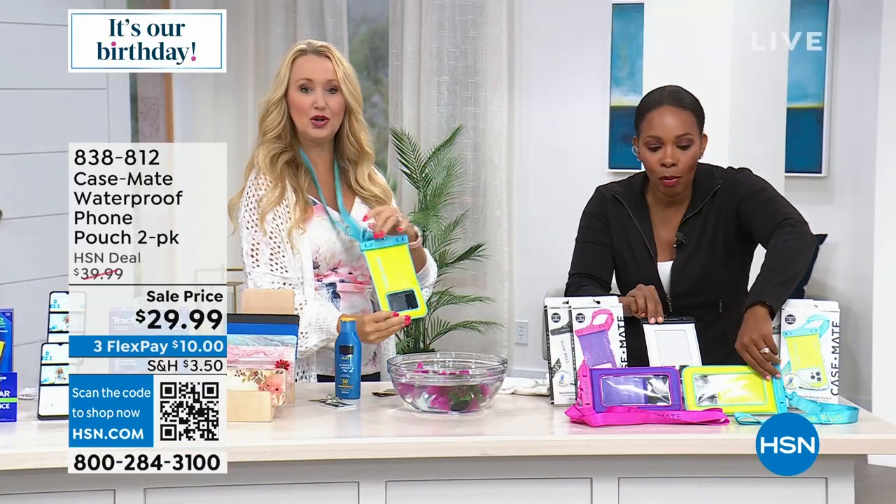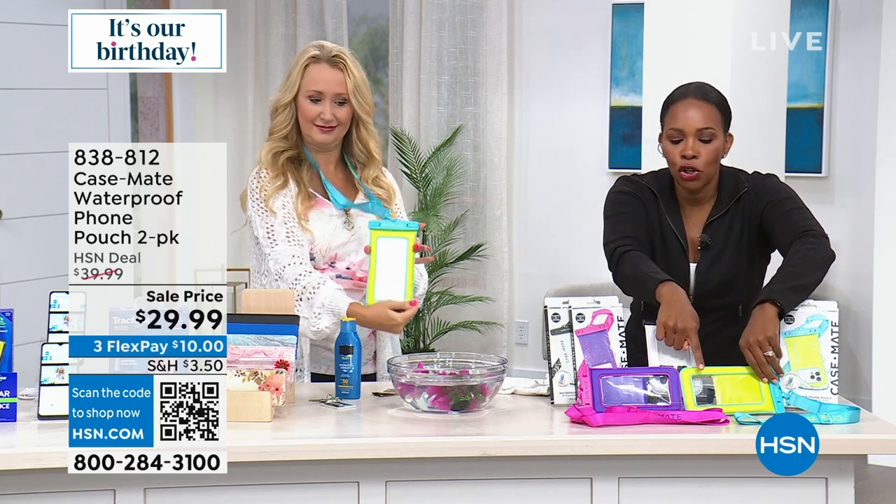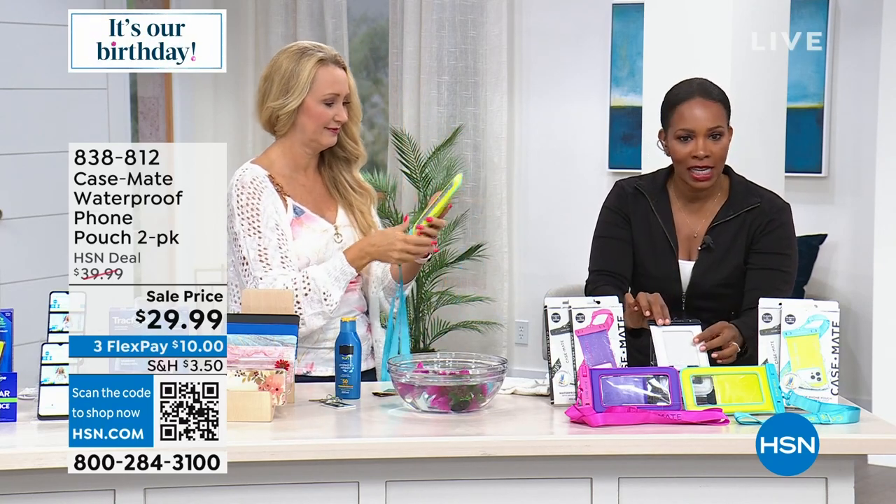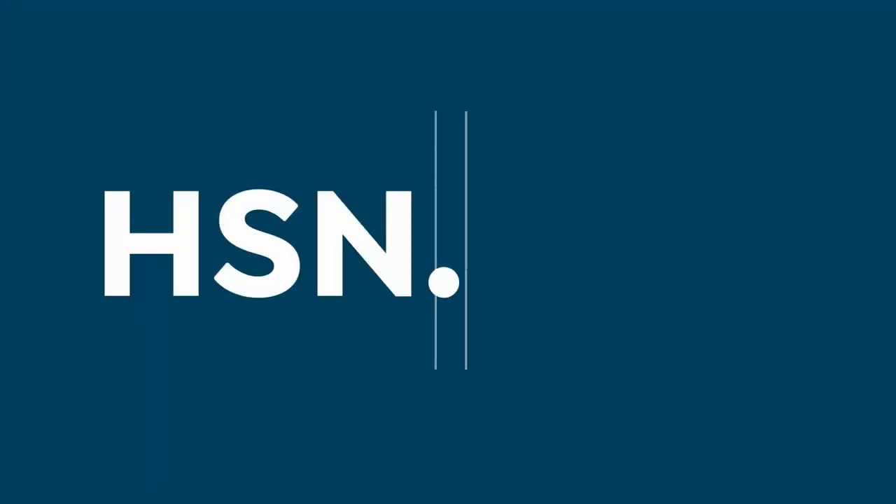You're getting two. Remember, if you choose yellow or purple, each one comes with a black and white as well — the lanyards and everything that you need. It's item 828-812 to get those home. I think those are just great to have at the ready so you never have to worry.